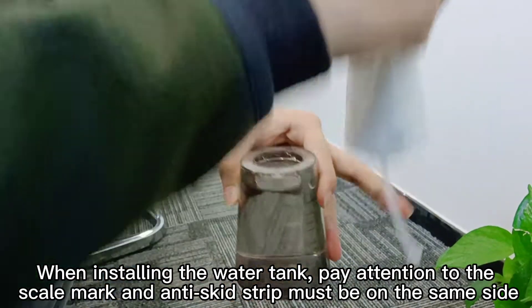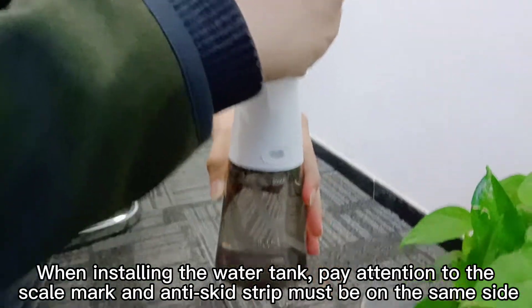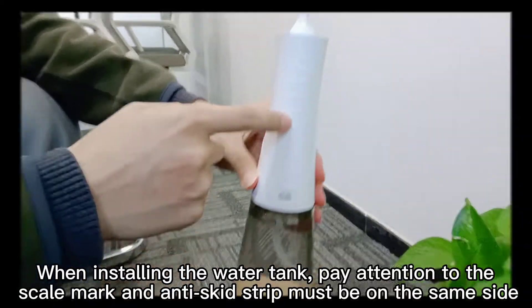When installing the water tank, pay attention that the scale mark and the anti-skid strip must be on the same side.